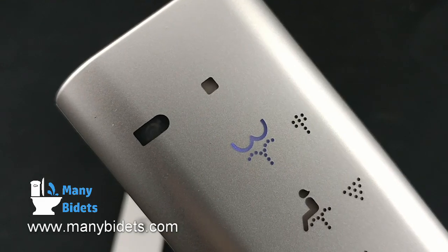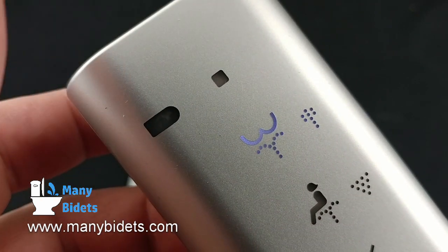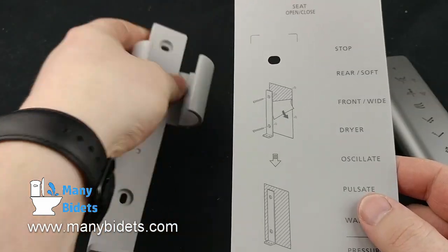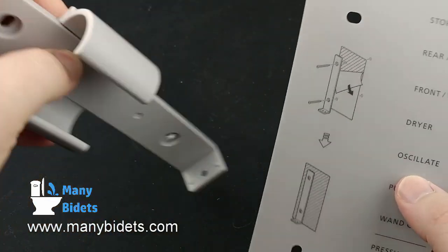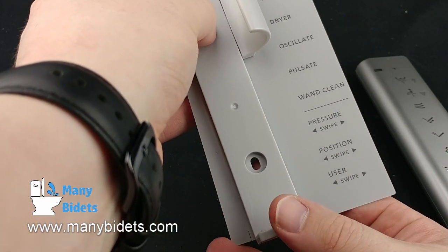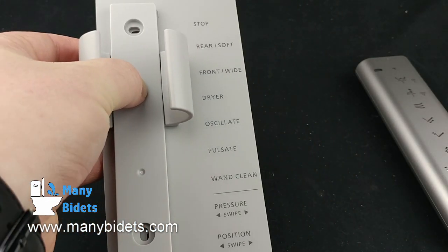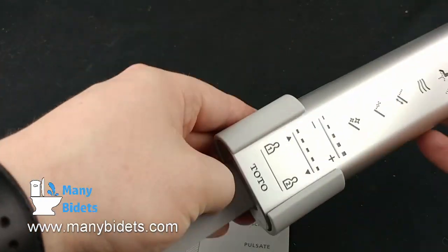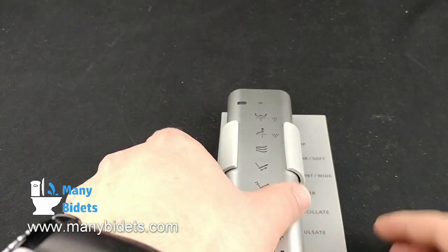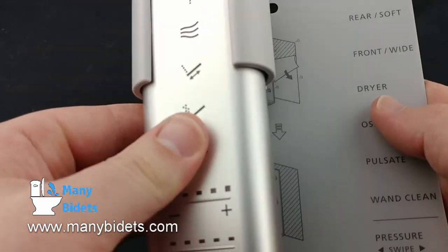The buttons on the remote light up so that you know what option is activated. Here we can see toggling between wide and narrow rear wash, and then pressing the stop button. Both of these units also come with a handy cheat sheet that can be mounted with the wall mount — simply line up the holes when installing the wall mount to the wall. All of the buttons on the remote are more clearly labeled with this sheet next to the icons, so a guest who is not familiar with them can still operate the remote successfully. The cheat sheet is completely optional.